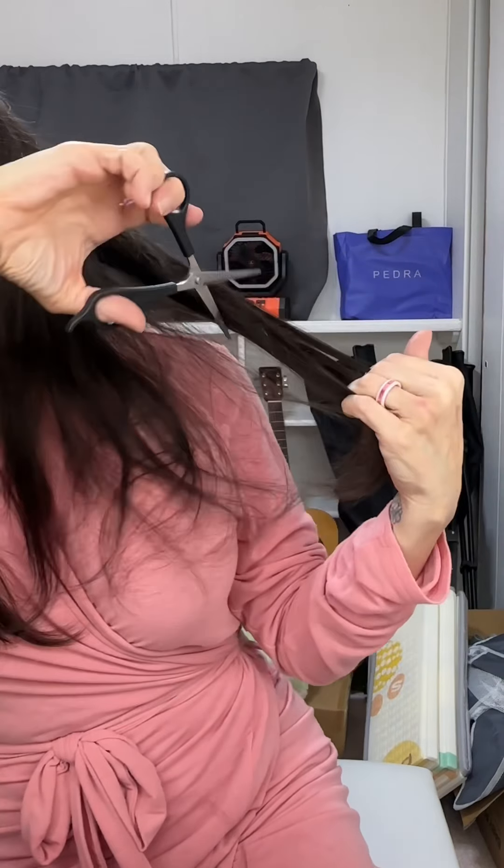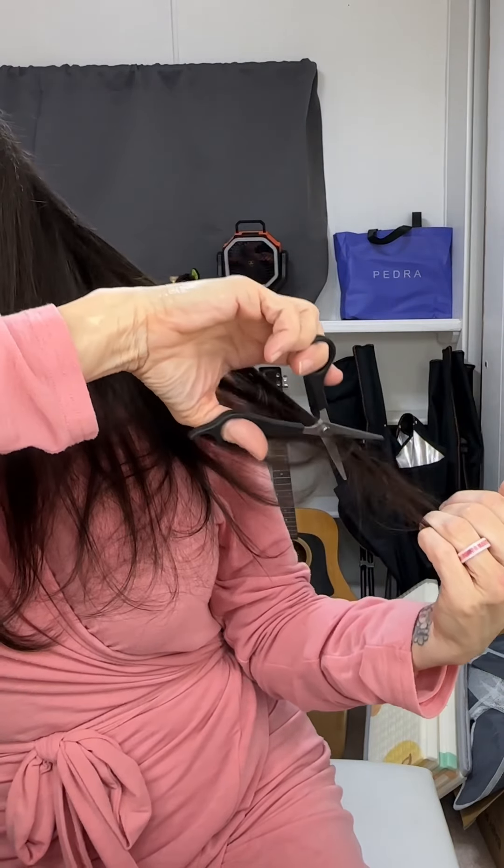You'll get the hang of it. You'll do it yourself, you'll figure out how to blend and make everything look good. But that's literally what I do.